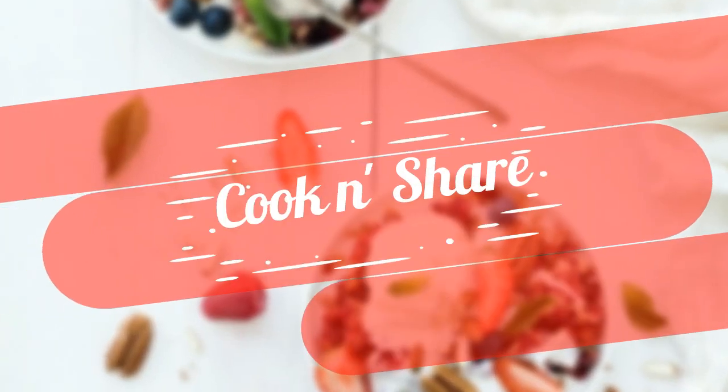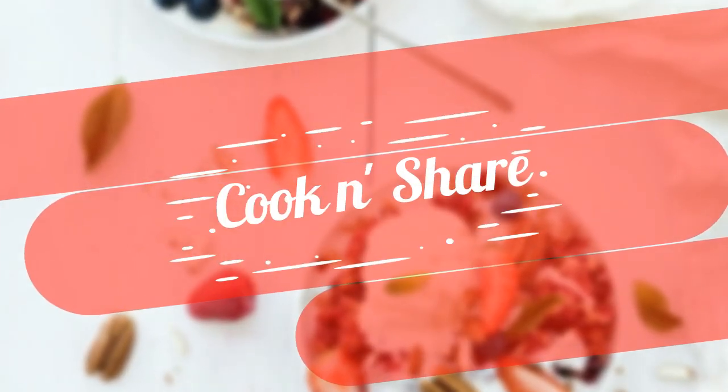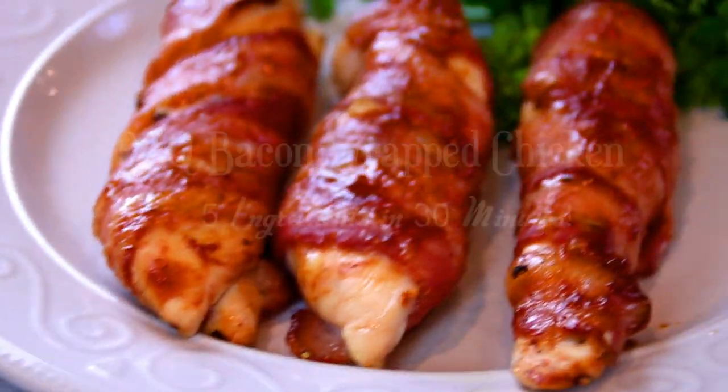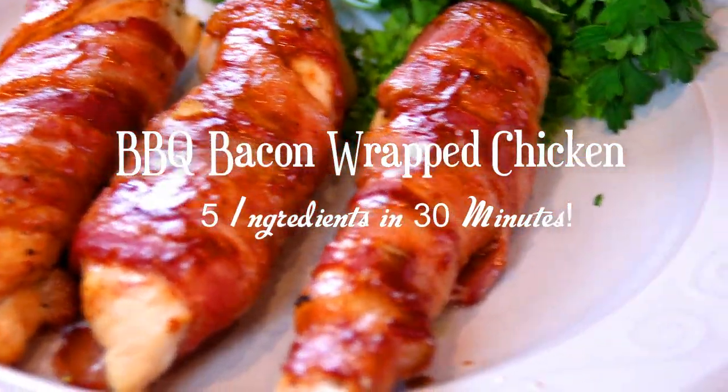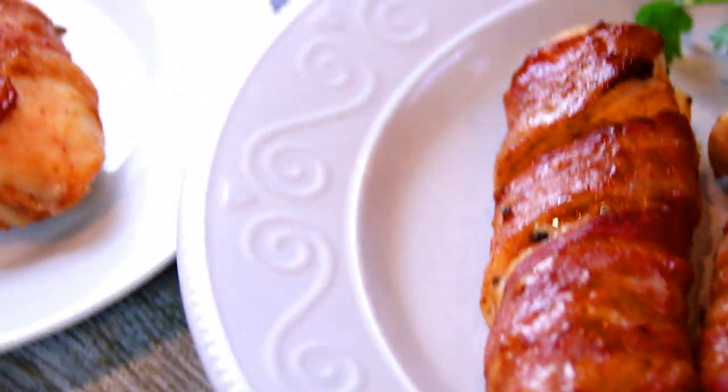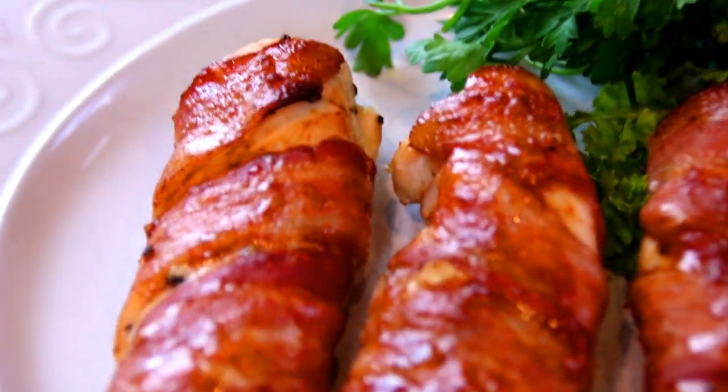Hey guys, how you doing? Dave here. Welcome back to Cook and Share. Today we're making this super delicious bacon-wrapped chicken. It's only five ingredients, super easy. You're going to love it, so let me walk you through it.